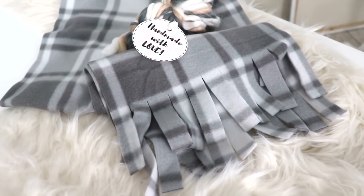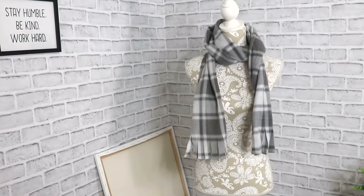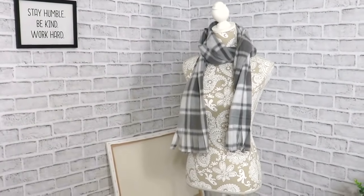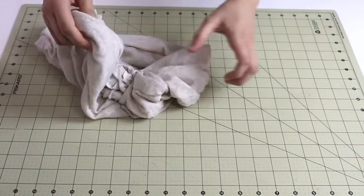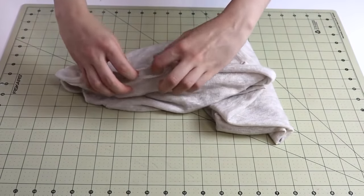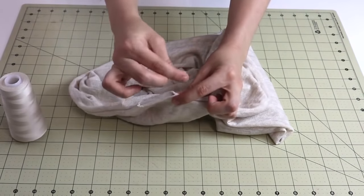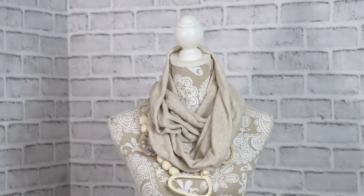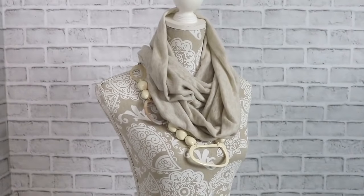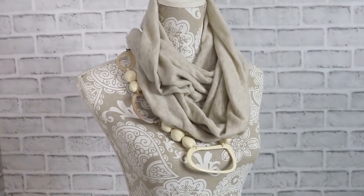The flannel scarf is a no-sew scarf — no sewing required at all. Just cut the length you want and then cut the fringe. Easy as that! Another scarf option is an infinity scarf, and I do have a full tutorial for it in the info box below. This could be a great option for a more voluminous scarf, maybe for a lady. Play around with different fabrics, textures and prints — just have fun and make a beautiful gift.